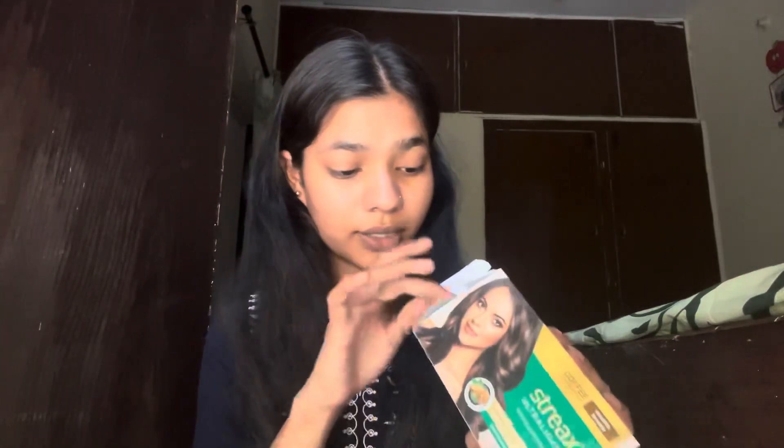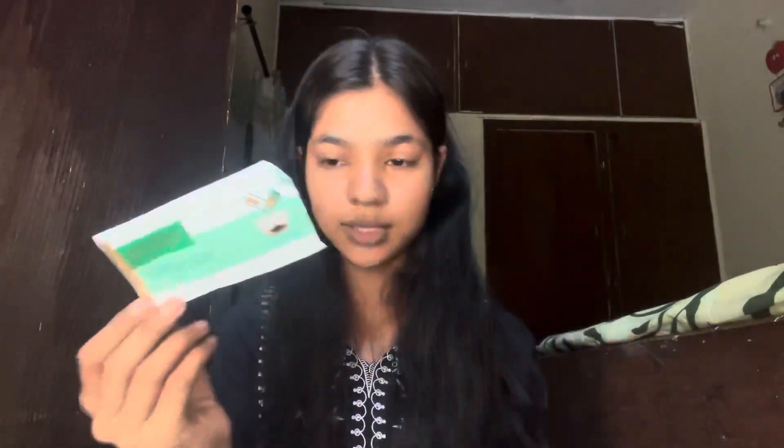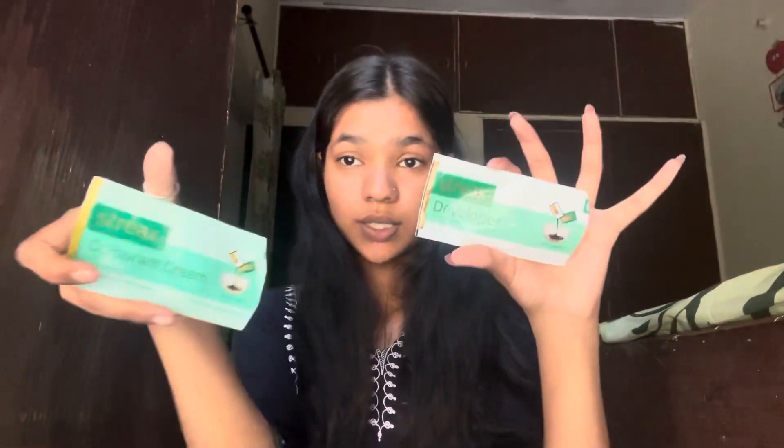Without wasting any more time, let's get started. Let me tell you what you get inside the box. First, you get a developer sachet and a colorant cream. You also get a conditioner and a shine-on shampoo. Then there's an instruction card, gloves for application, and an applicator brush. You mix both the developer and colorant in a bowl — that's it.